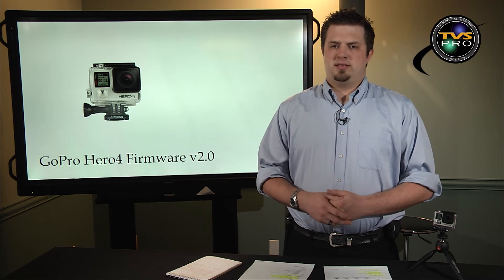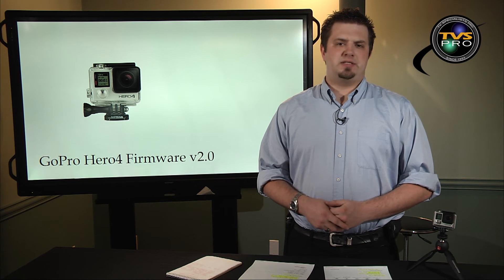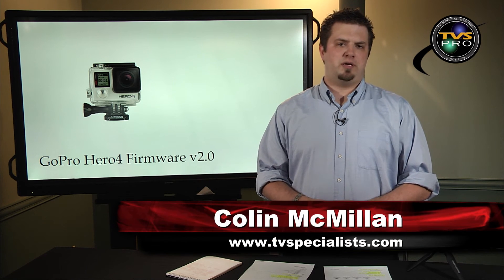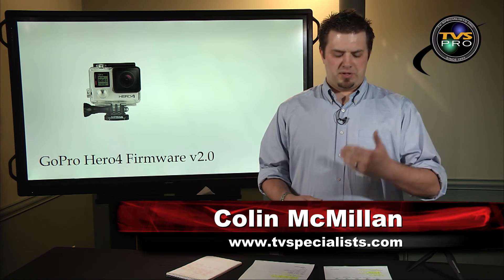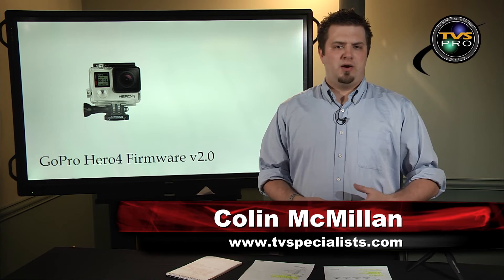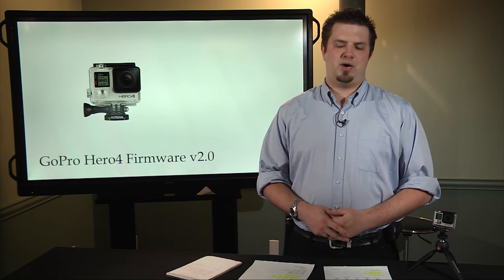We just wanted to do a quick video release updating you on the new abilities and upgrades to the Hero 4 Black and Silver, announced from GoPro. If you want, please visit our website at tvspecialist.com. We've got the GoPro Hero 4's here and can help you out with that. Thanks for watching.